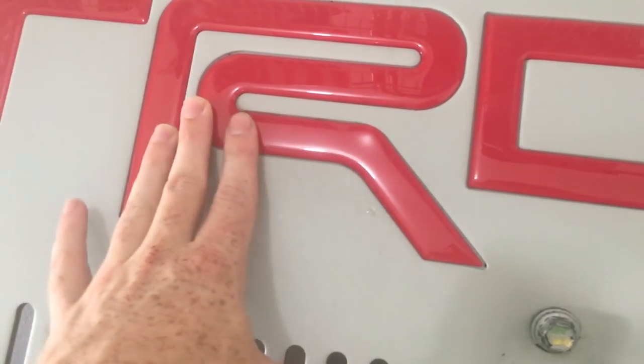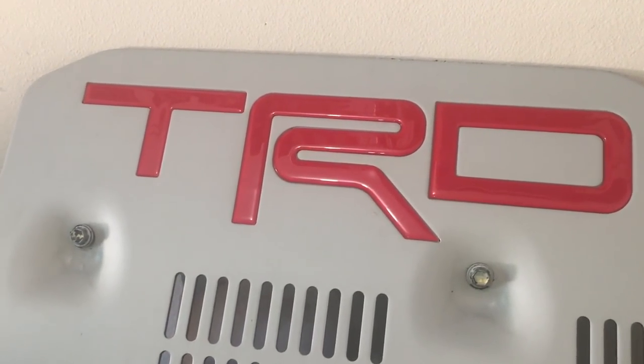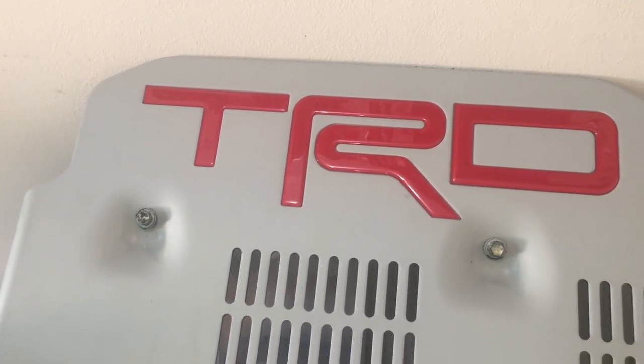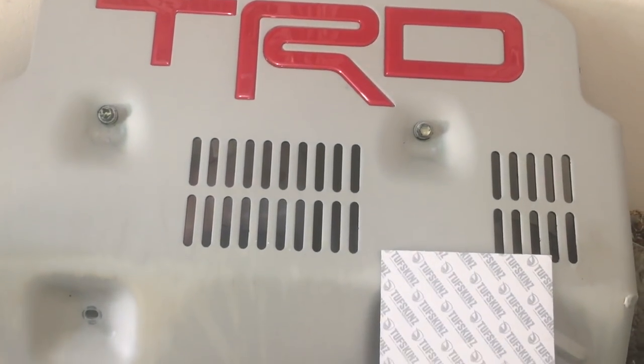Thanks again Tough Skins for sending this out — I freaking love it, way better than stickers. If this video was helpful, go ahead and give it a thumbs up and subscribe for more Toyota and 4Runner content. I'll catch you all in the next one. See you later.